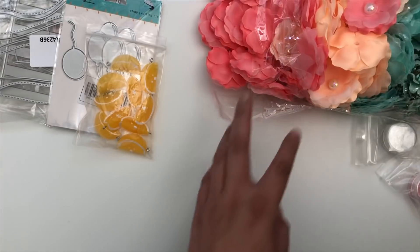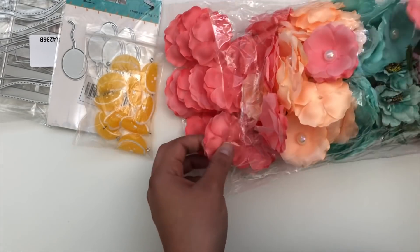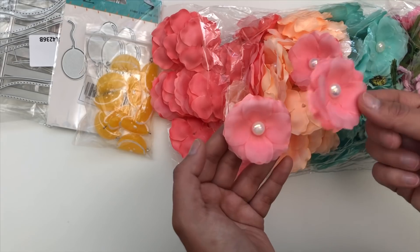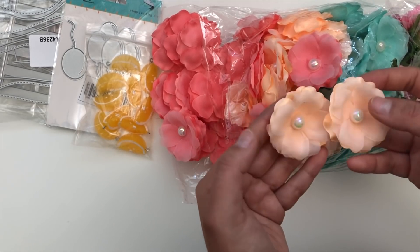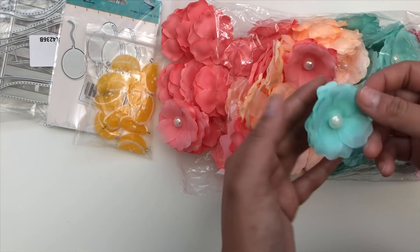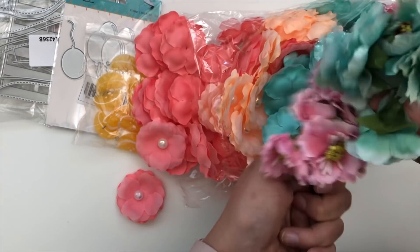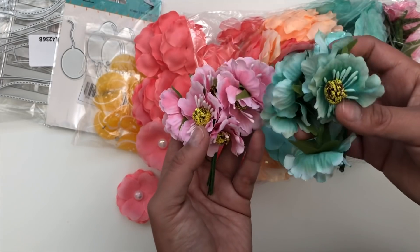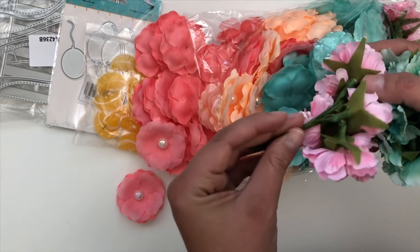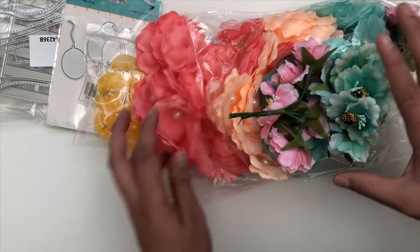I also ordered a bunch of flowers, and honestly I'm not 100% satisfied with these — I thought they would be different, but they'll still be fun to use with projects. Each order comes with 20. I got a really pretty pink, a peachy-orangey color, and some turquoise ones — they all have that pearl center. I also got another set, but I'm really disappointed with those; they look like something you could buy at the dollar store. Not the best quality, but I'm seeing if I can use them in different projects.